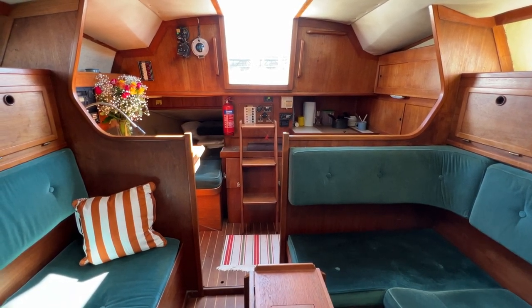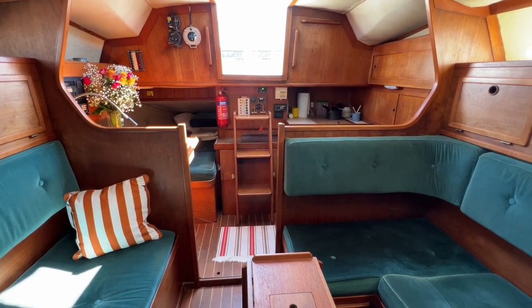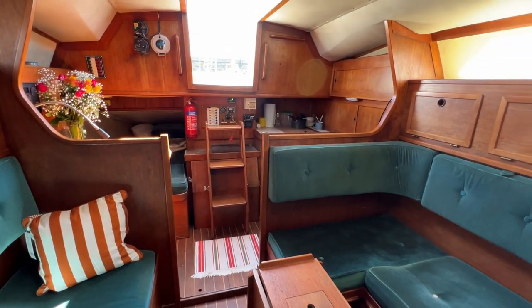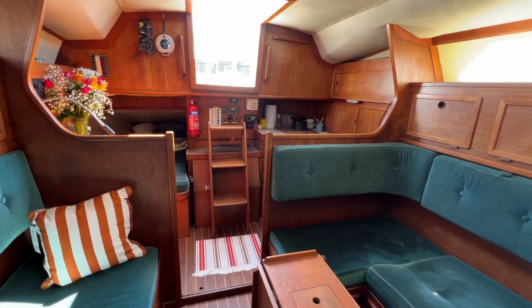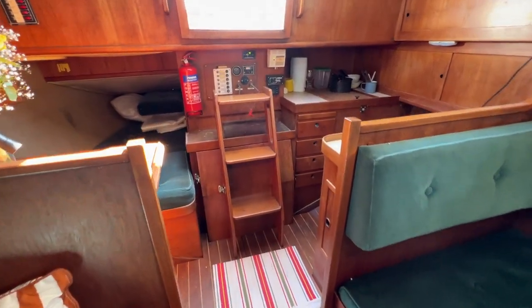Hello everybody and welcome on board this Sunwind 29 for a look around her interior to give you an idea of layout, where things are fitted, what she consists of etc. At the moment I'm standing in the saloon looking aft towards the companionway, so no better place to start than the companionway.